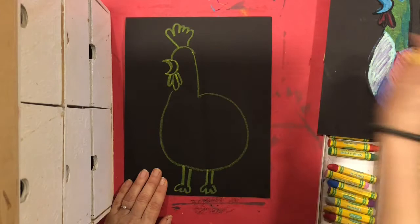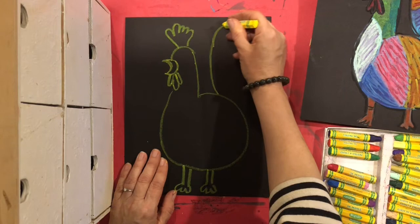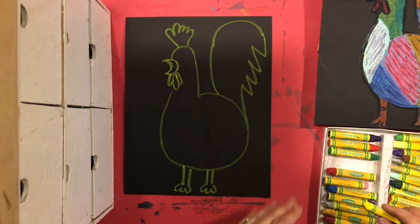Now I'm going to put the comb on top of his head. The rooster has that beautiful big tail, so I'm going to make a curve and I want to fill the whole space. I'm going to curve it around and then it's like a zigzag line pointing down — one, two, three — and then join it on.